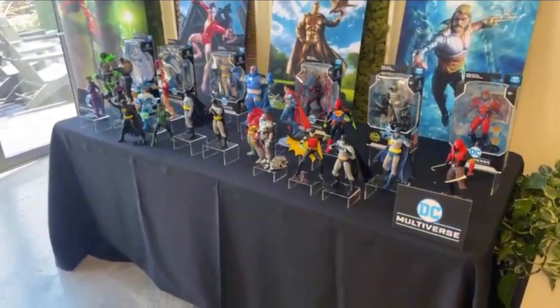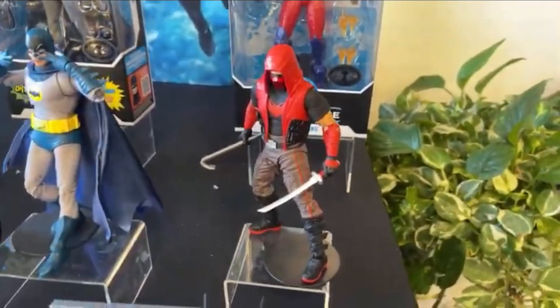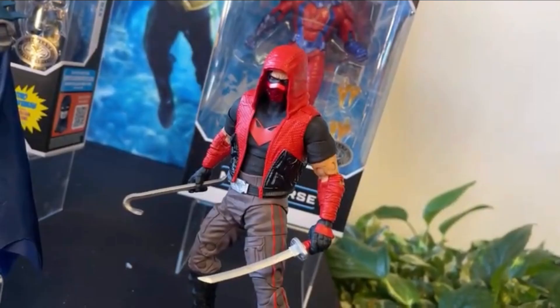First up, we have Red Hood. Taking a look at Red Hood, this looks like mainly a new release and it looks really good. I do like the new hood design, and I honestly think I might pick this one up because I don't have a Red Hood yet and I've been looking to get one. I didn't really want the Gotham Knights video game version, and I'm not sure about the other one. But this one I really like. I think this is the same design that Spinmaster did for their 4-inch Red Hood figure, but this one definitely looks a lot better.